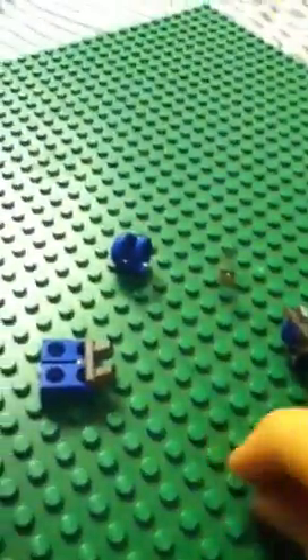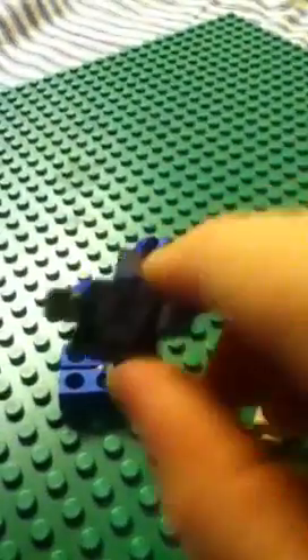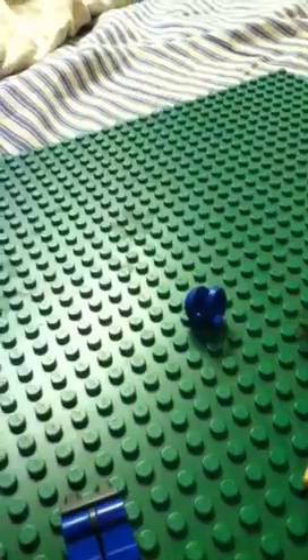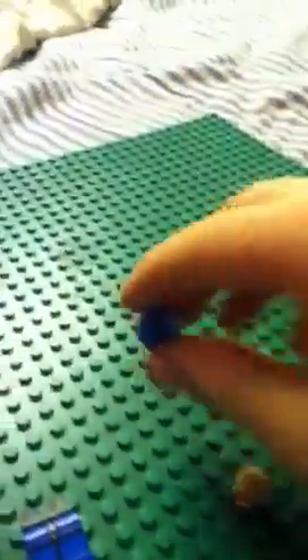Now I'm going to show you how to make the juggernaut. These are the pieces you'll need: you'll need a head, a torso, legs, a helmet, and a shield.